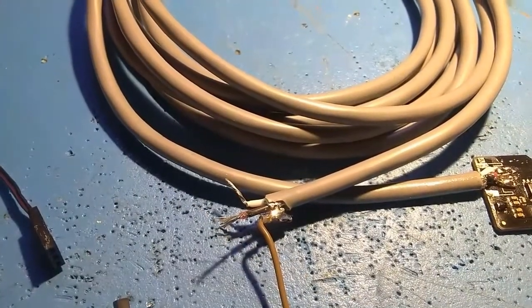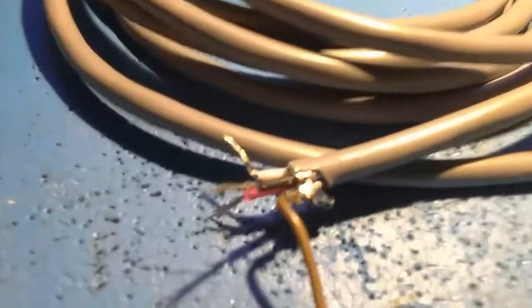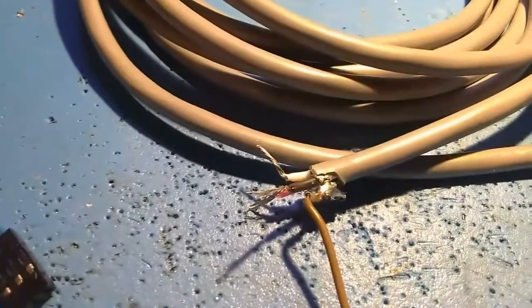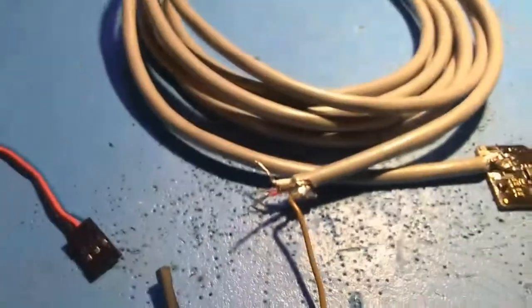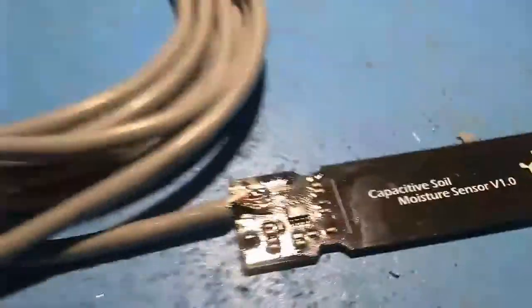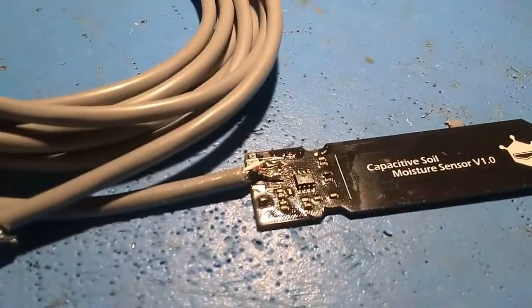Now I have my ground wire soldered to the outer shield lining of the shielded wire. I'm going to attach this connector, solder it to these wires, and then seal it all up with adhesive-lined heat shrink — a piece here as well as a piece here. Then we'll have a nice neat connector when we're done.